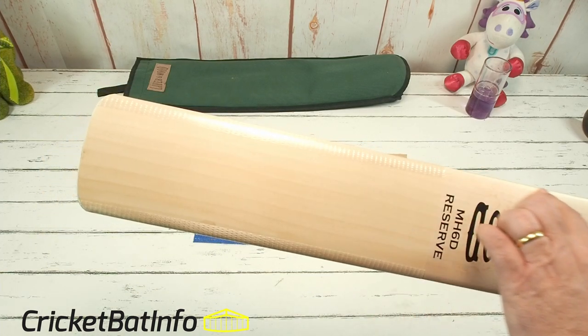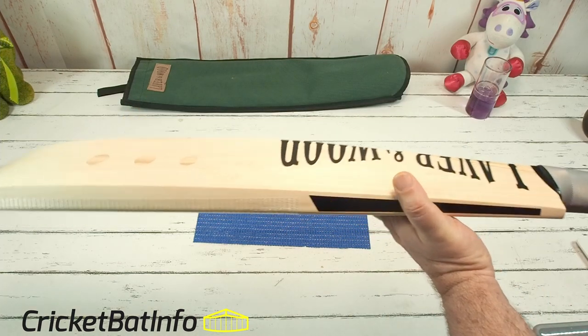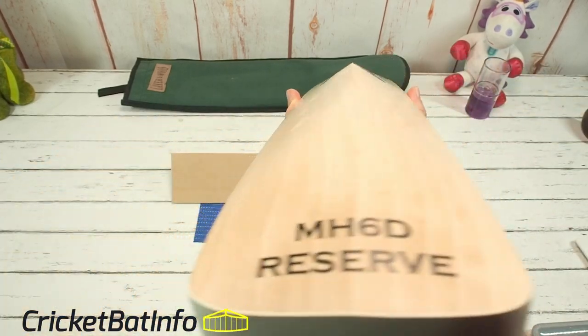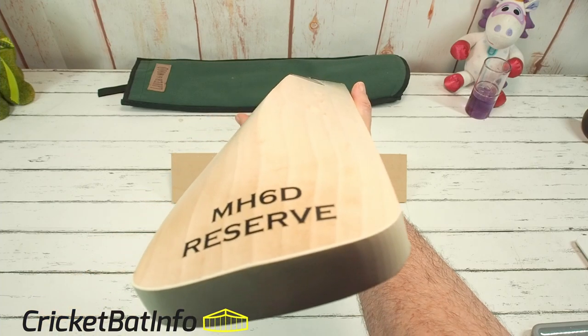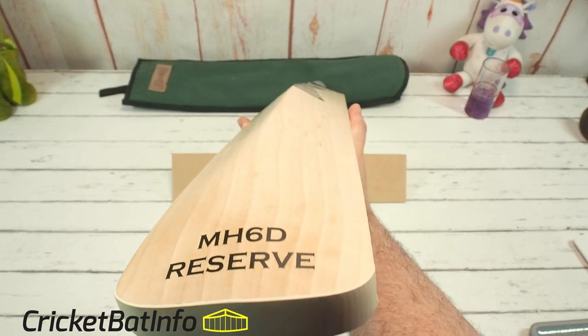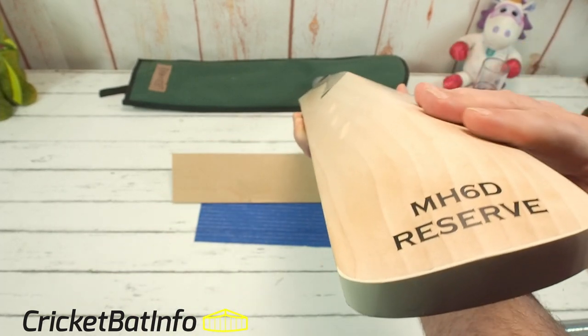Nine grains and a bit of a tenth grain down the outside edge. This has been pre-prepared and knocked, and the finishing of Laver and Wood's bats is something to behold. There's nothing — particularly this side of the globe — no bat makers doing them in this sort of finish, in my opinion.